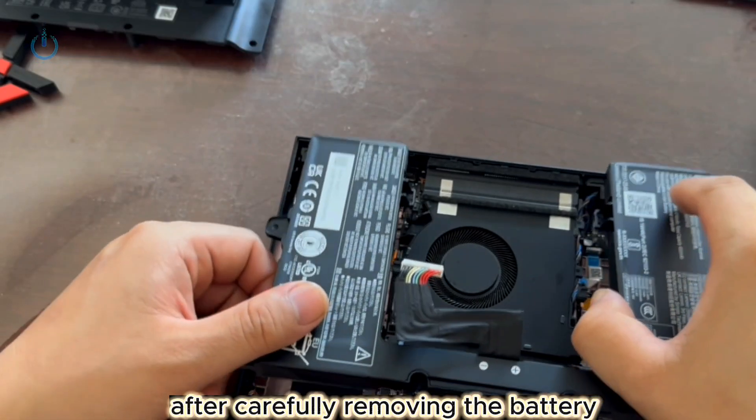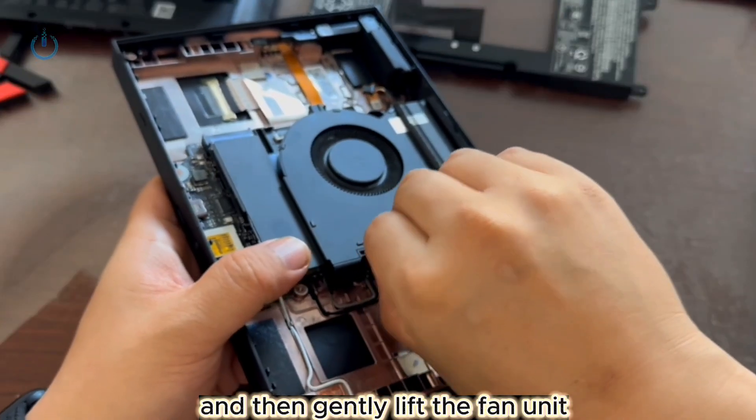After carefully removing the battery, disconnect the cables for the blade fan and the speaker, and then gently lift the fan unit.